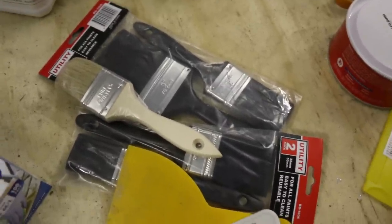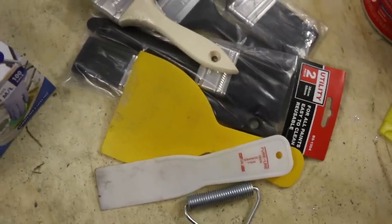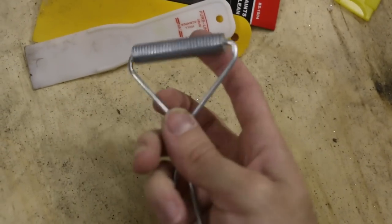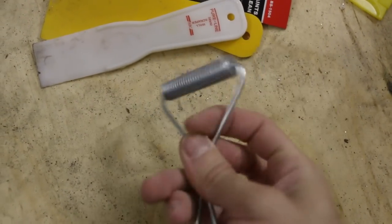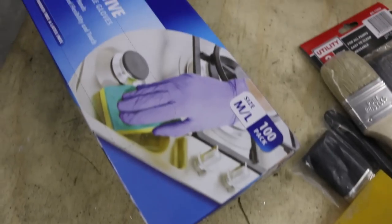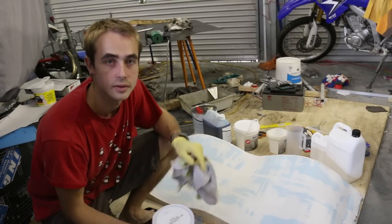You'll need a whole bunch of paint brushes that you're happy with getting rid of — I got these really cheap. Some spreaders for spreading your resin around — be prepared to get rid of those too. An agitator, which is basically a steel roller that helps mix the fiber and resin together. And a lot of gloves, because you'll be going through a lot of these.